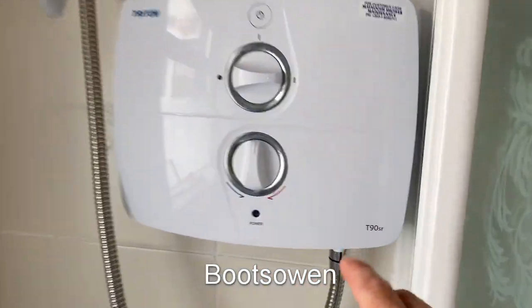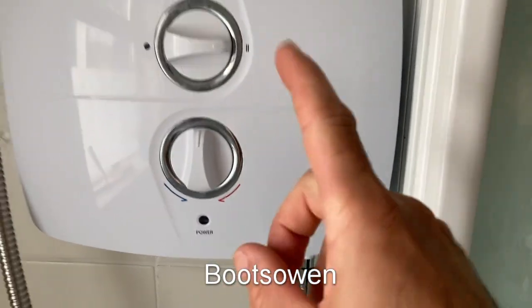Hey there, Boots Owen here. This is a Triton T90SR Pumped Electric Shower.